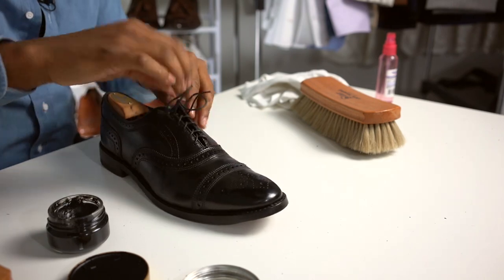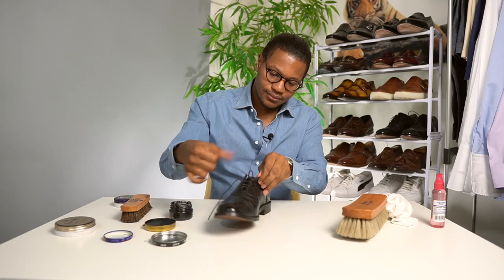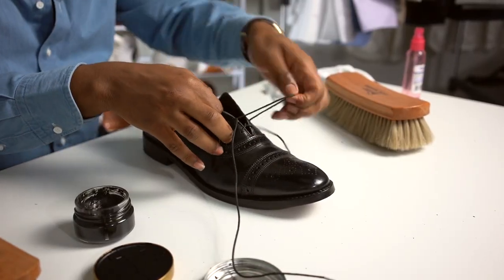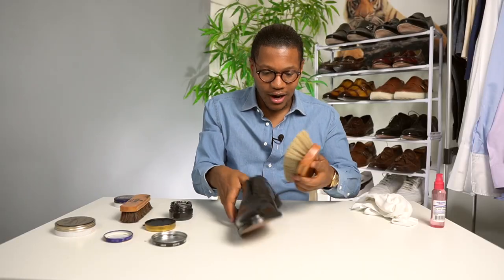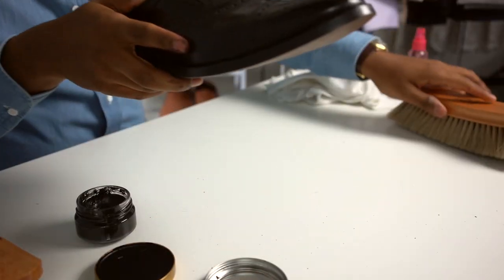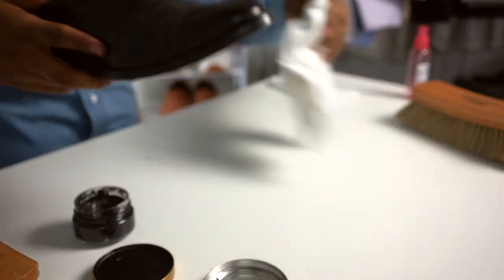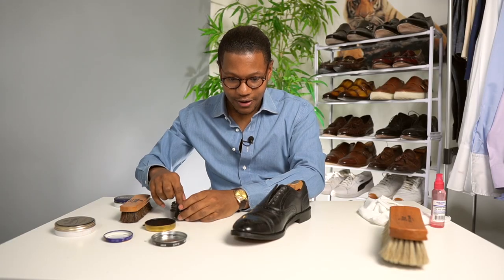Some people like to remove their shoe strings, so I'm going to do that as well. Just kind of clean the shoe off. Make sure the dust is removed. As you can see, there's a great amount of debris coming from the shoe already, so once you get those ready, then you're ready to apply your cream polish.